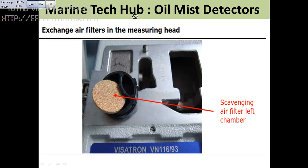Welcome to Marine Tech Hub. Today I will explain about oil mist detector.